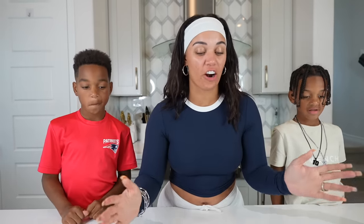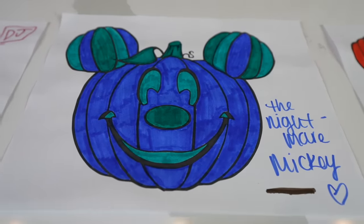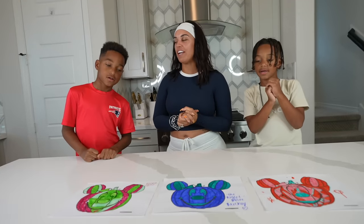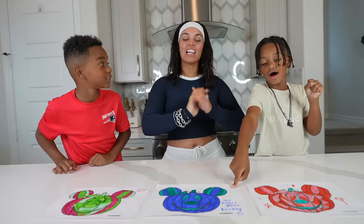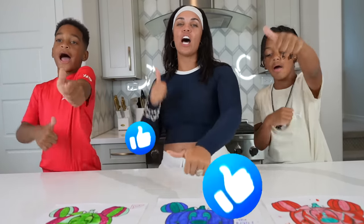So we're all finally done coloring our pumpkins and these are our final results. Right here we have Kyrie's pumpkin, then we have my pumpkin, and then we have DJ's pumpkin. How do you think we all did? Good. Which one is your favorite? Kyrie's — Mama's. I like all of them. If you guys like them, make sure you comment down below and let us know which one you like. Also give this video a fat thumbs up. Until next time, we'll see you guys later. We are out. Peace.